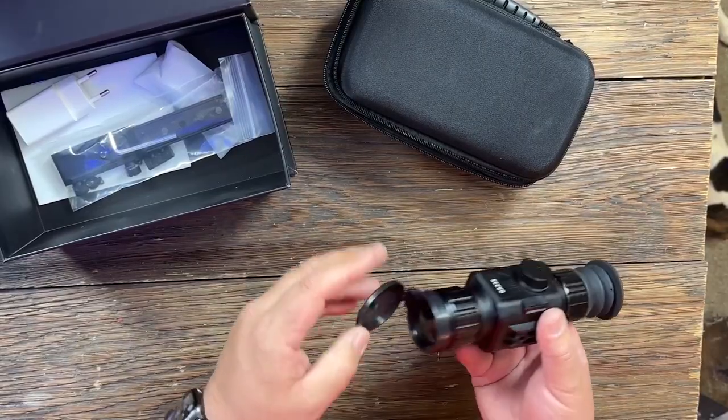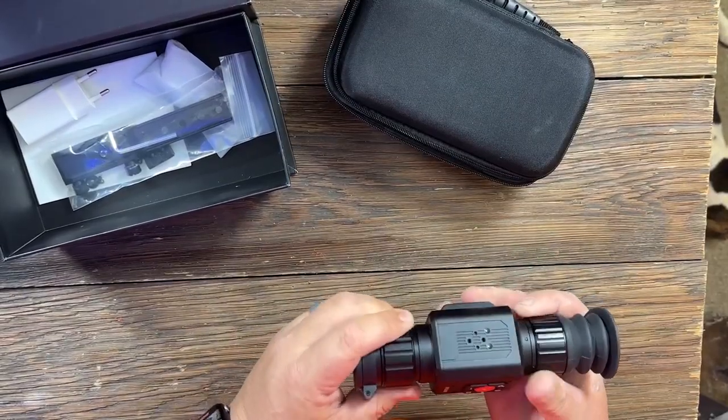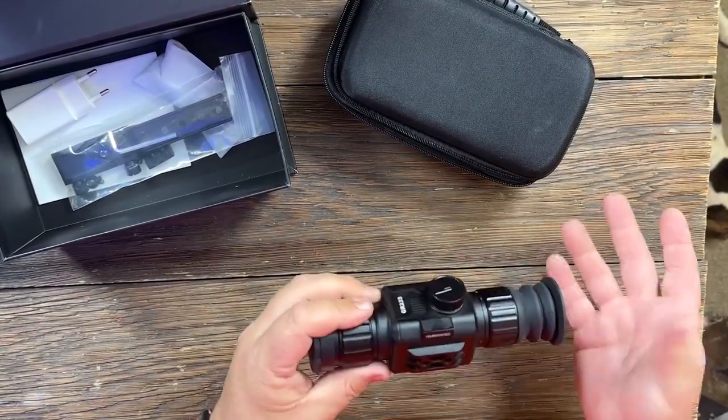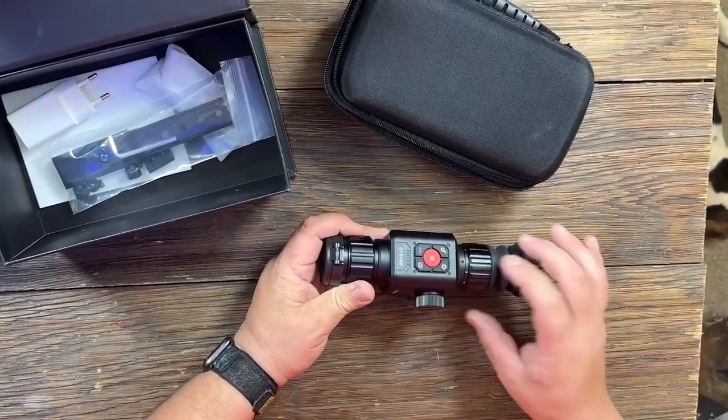It does have a soft eye cup on the back, and then you've got a flip-up cap on the front. You've got your adjustable zoom and focus, so you can adjust both of those. And it has a pretty decent image.